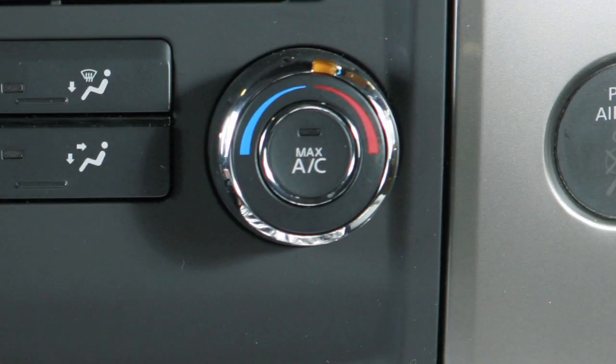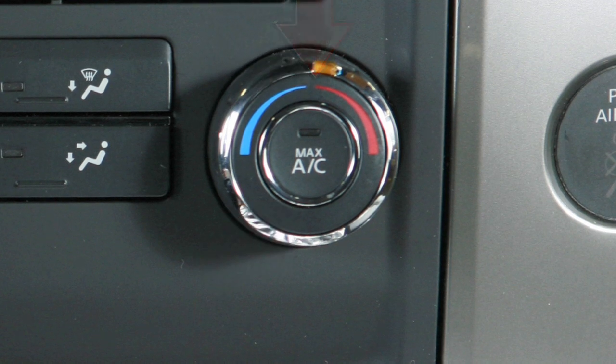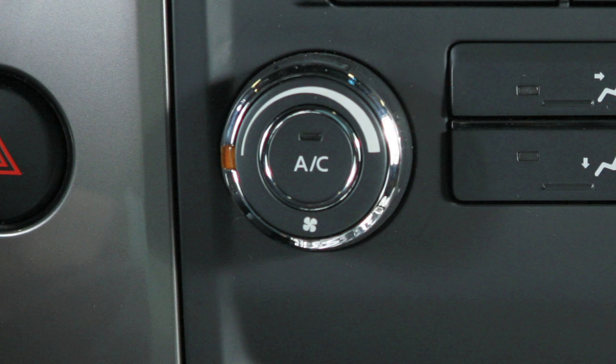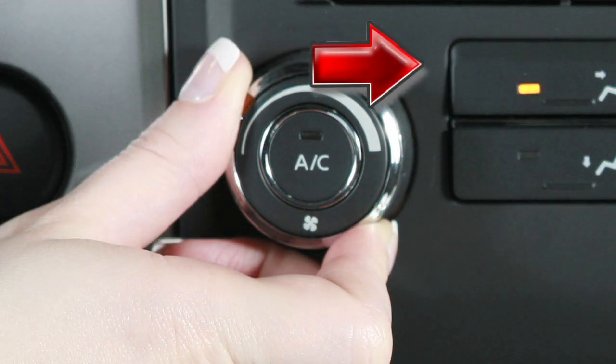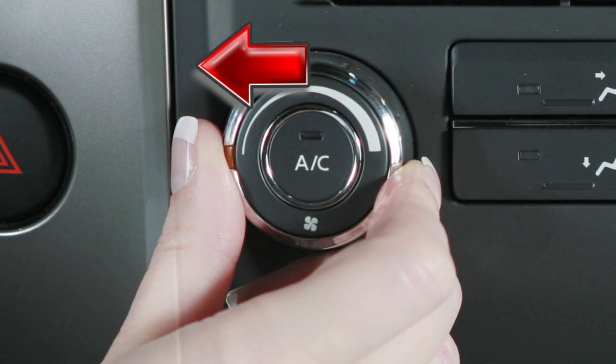The two outer controls consist of a center button and an outer ring that works as a dial. The fan speed control dial regulates fan speed at various settings. Turn it to the left for slower speed, to the right for higher speed. Turn it all the way to the left to turn the system off.